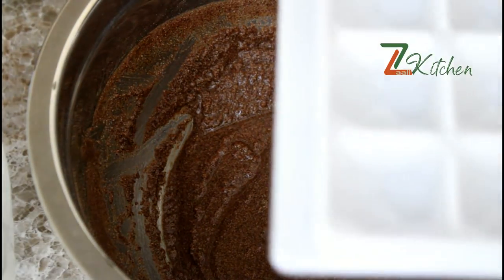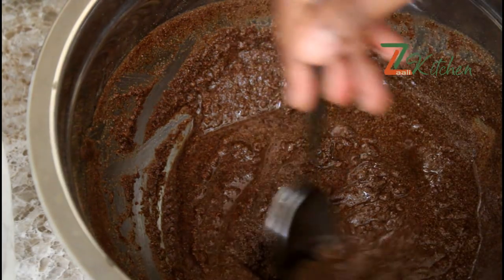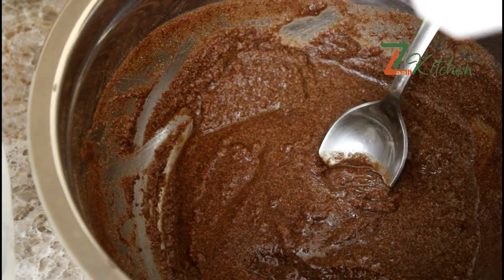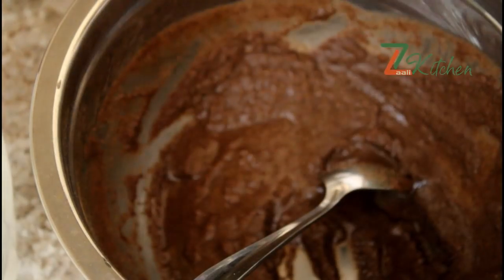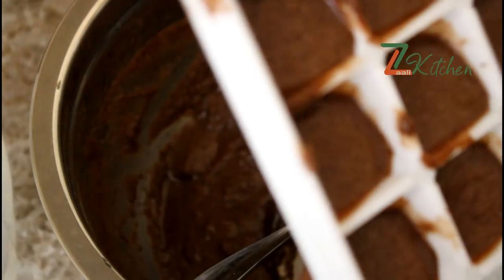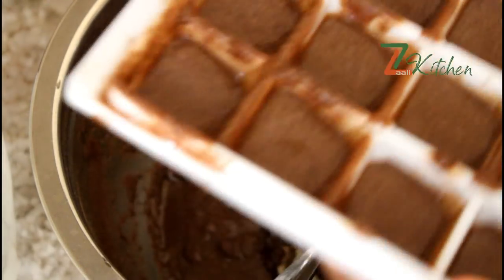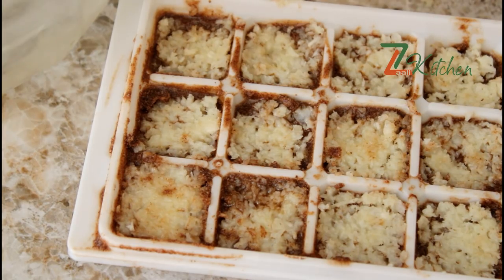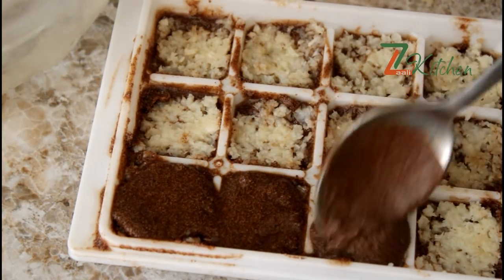I am using the icing tray and I will set it on the side of the tray. Now I'm going to put a chocolate mix in the middle of the chocolate. We'll put a little bit of chocolate in the middle of the top.